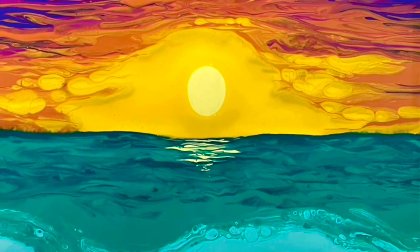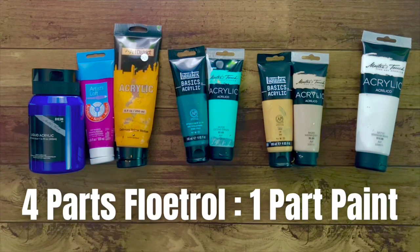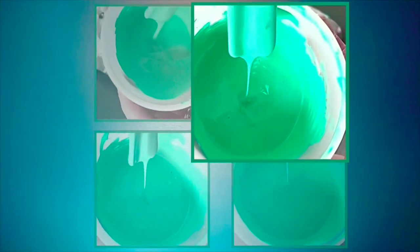Here's a tutorial for an ocean sunset pour painting. I'm going to start with my colors. My ratio for my pouring medium to paint is four parts Floetrol to one part student level paint. For more in-depth info and visuals on my pour paint ratios and consistency, check out my video on that in the description — consistency is super important for the swipe portion.